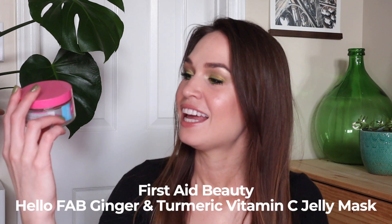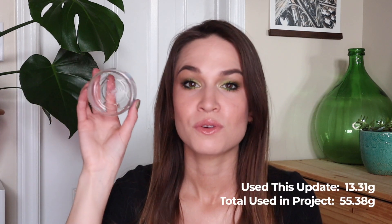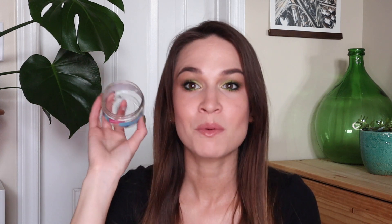Let's get into all the updates. I actually finished up two products, so let's start with those because it's always fun to start on a good note. The first item — I said I was going to be embarrassed if I didn't finish this by this update — is the Hello Fab Ginger and Turmeric Vitamin C Jelly Mask by First Aid Beauty, and it's totally gone. I actually used this up shortly after my last update — completely empty. This feels so good because this is something I was holding onto for absolutely years.